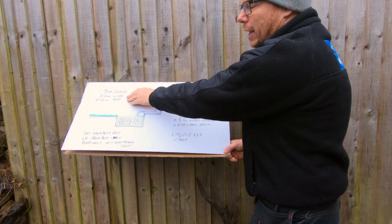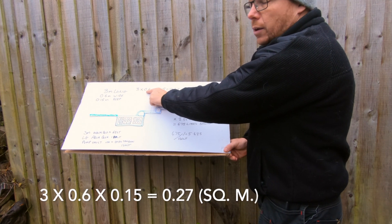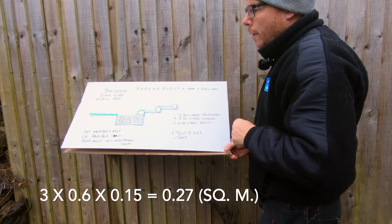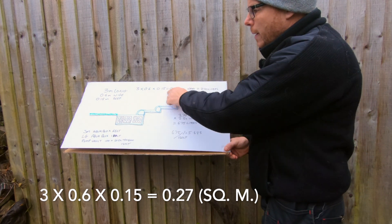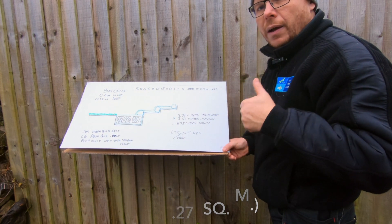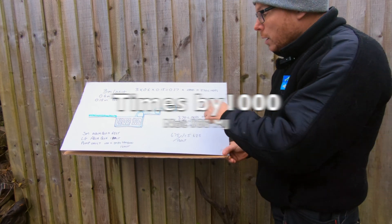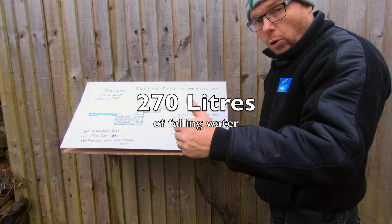With that calculation we can go: 3 times 0.6 (for 60 centimetres) times 0.15 equals 0.27, and then we multiply by 100 because that's how many litres are in a cubic metre, which gives us 270 litres of falling water.